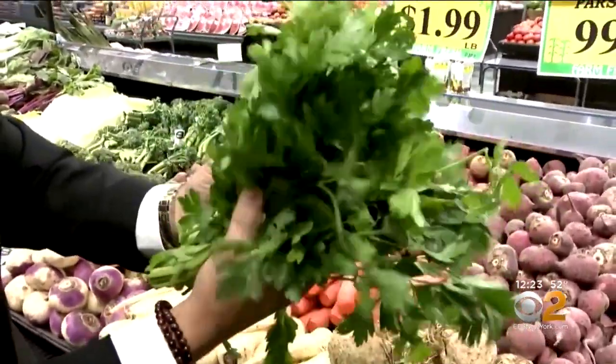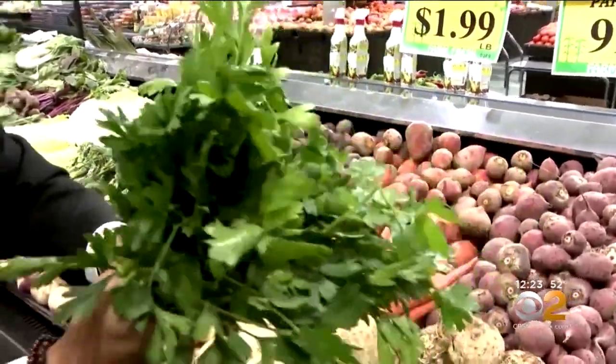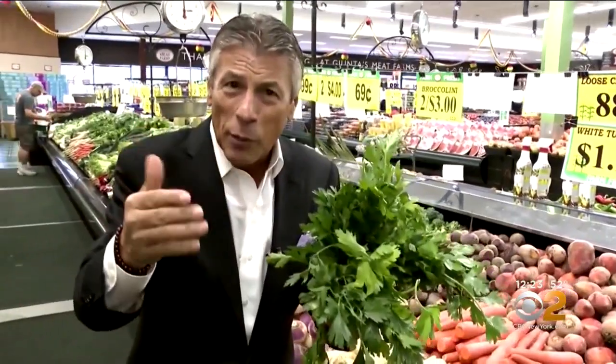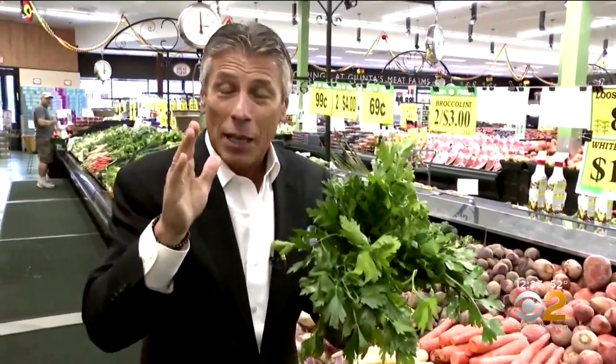They've got to feel nice and fresh to the touch, like these do here. When you bring them home, store them — this is what I like to do. I take a paper towel, I wrap it around there, and then I put it in the refrigerator if I want to keep it for a little longer than a day or two.